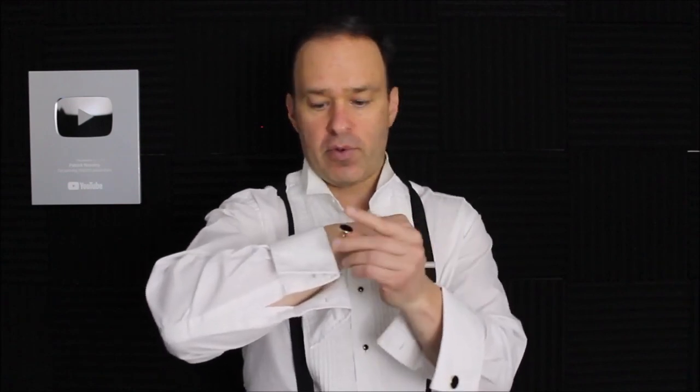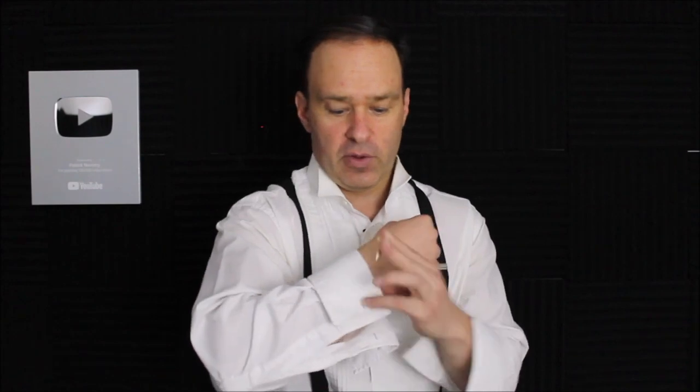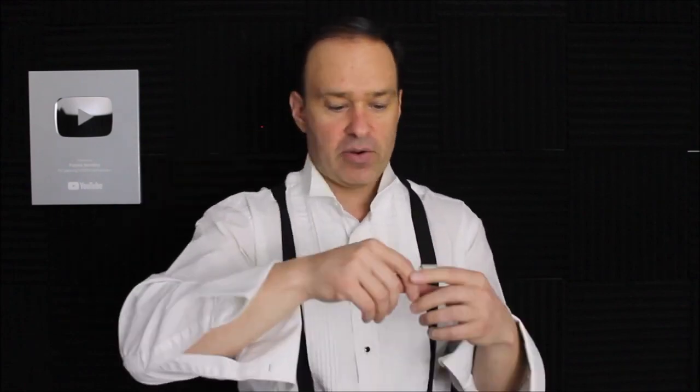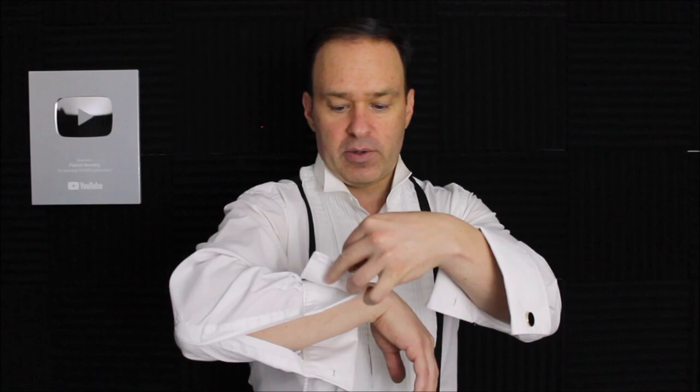Now that your studs are on, you can move on to the cufflinks. You want to make sure the face of the cufflink is facing the outside of your shirt — away from you — so everybody can see it. You can either put this on before you put your shirt on, or it's a little bit more tricky while you have your shirt on. You just have to feed it through the holes in your double-cuffed French cuffed tuxedo shirt. It's just a matter of feeding them through like so. I always kind of feed it through my thumbs. Then find your way through the hole — just a little bit of practice — and turn the bullet back so it's locked in place.